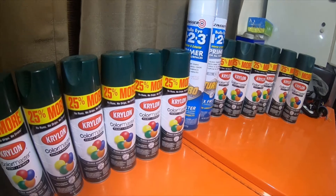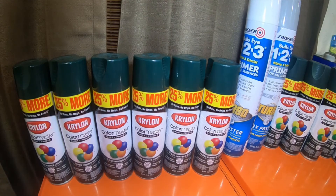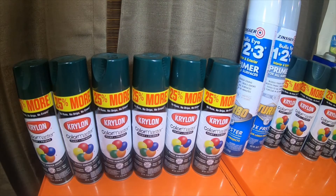The Krylon cans were $3 a can instead of their normal $7 or $8 a can. Around here the paint's expensive, especially at Walmart. Some of the paint is actually pretty decently priced, like $4 or $5 a can normally.